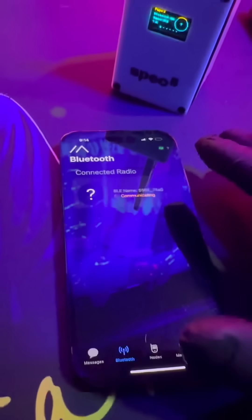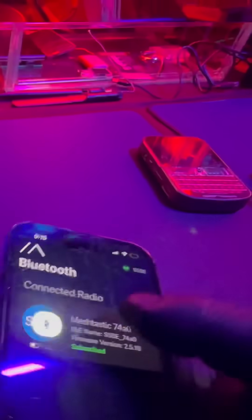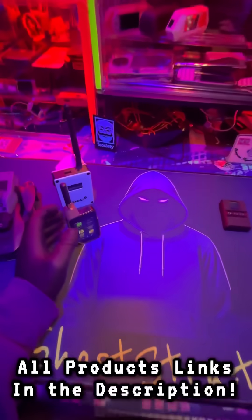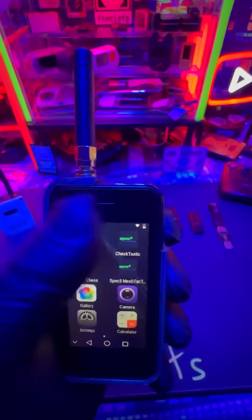This, combined with all the other devices besides the Spectre, you have to connect with your phone, but it's a simple process. You download the app and just connect to it over Bluetooth, pair it, and you're ready to go. And if you're really looking for just plug and play, get the Spec5 Spectre — that's already ready to go out of the box. No pairing, no nothing, just communicate.